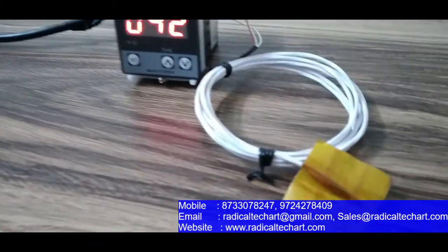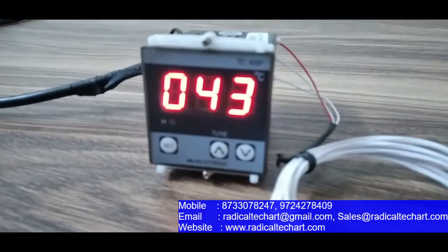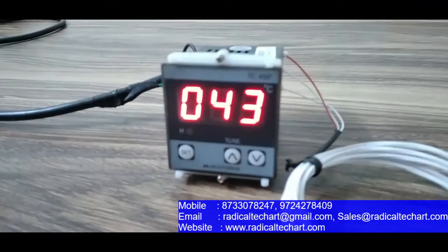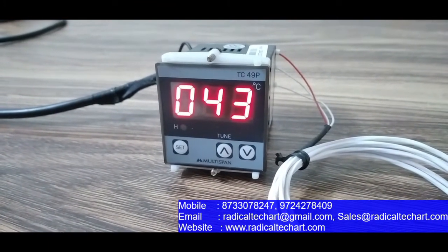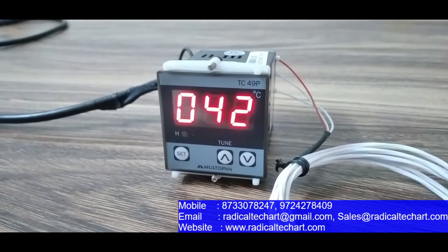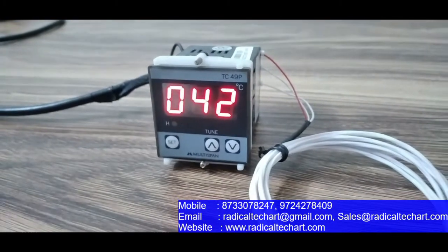As you can see, the set point was 40 degrees and the current temperature has reached 40 degrees, so the relay will be off. And as the temperature comes back down to below 40, the relay will turn on again.